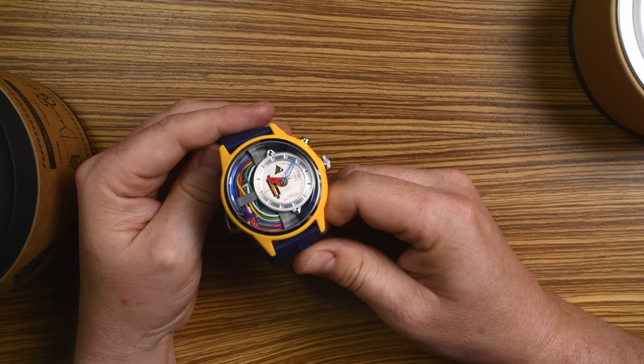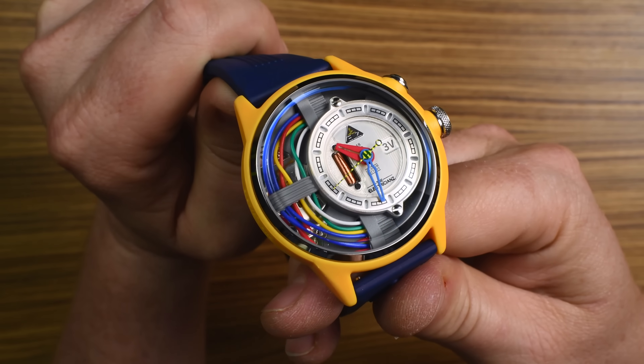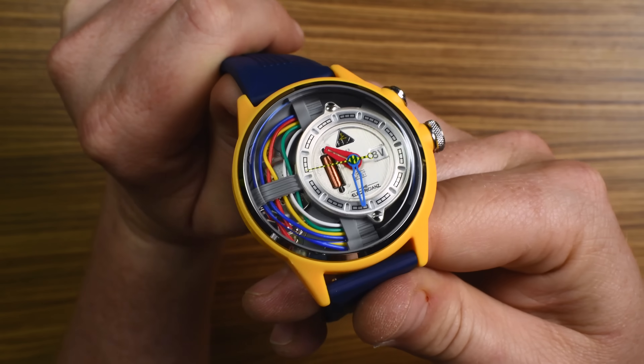The best part though is that dial. Check out those exposed cables — and they actually work. They power four LEDs, and we'll show you that now.